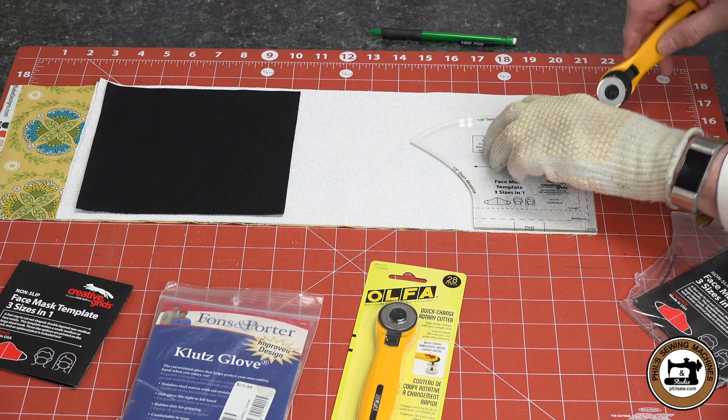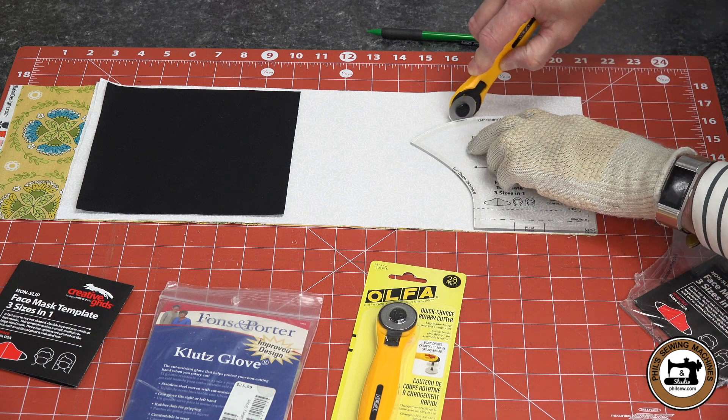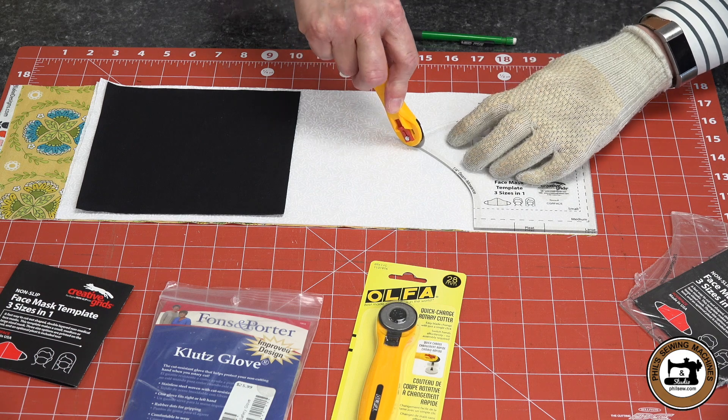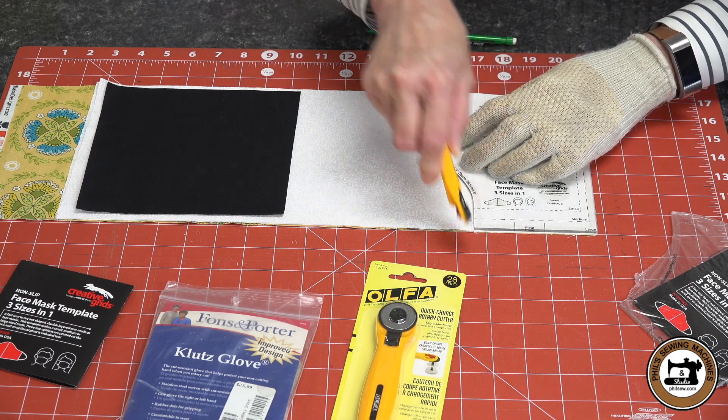The glove that I'm wearing is called a Klutz glove, and it's a little bit of protection in case you have an accident with that rotary cutter. Those blades are very, very sharp. I lined up the template on the outer edge for the largest mask.